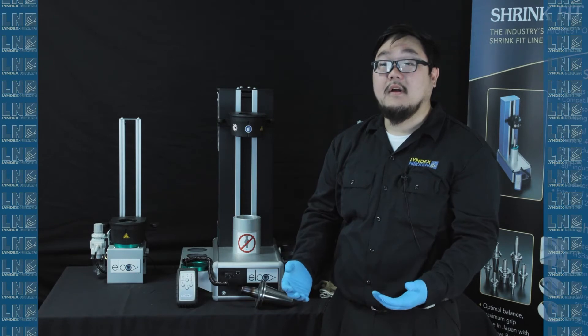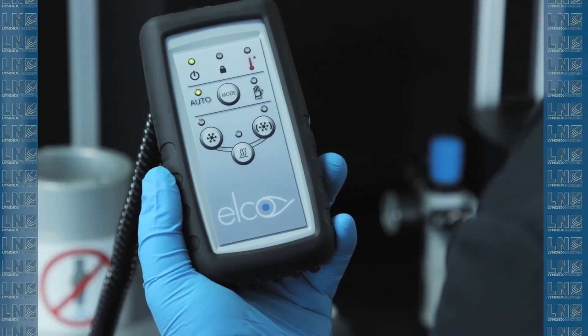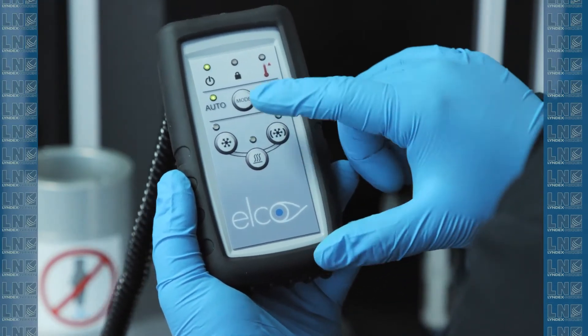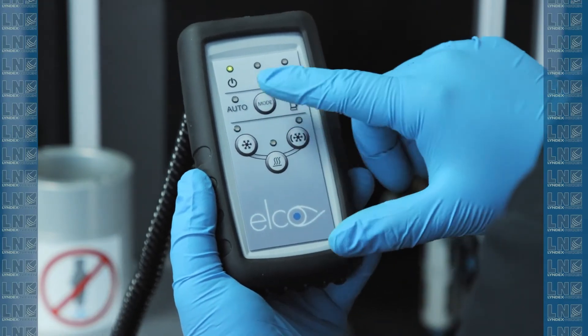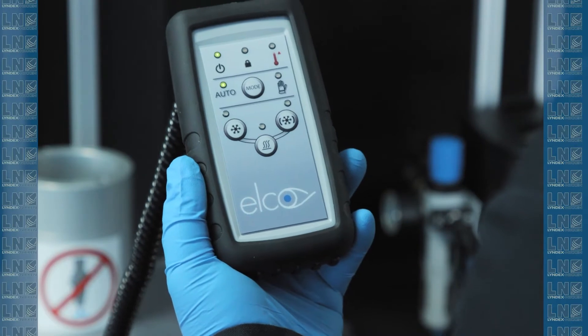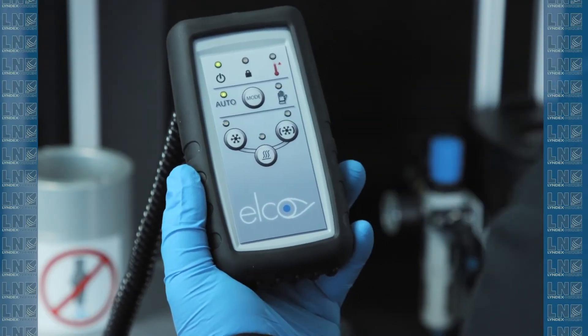Before we get into the step-by-step, let's review what the controller does. There are four buttons on our pendant. The first one is the mode button. You click it and you can switch between auto and manual mode. We recommend most customers to stay on auto mode, but for those stubborn tools, you can use the manual mode to heat it more.